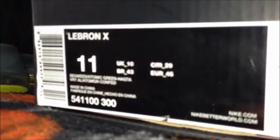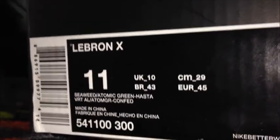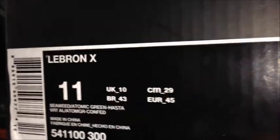Okay, LeBron 10 — everyone knows. The colors on these are Seaweed, Atomic Green, and some other crap.